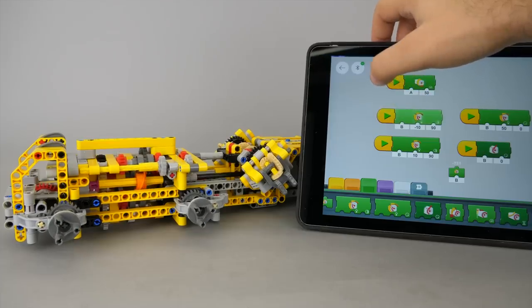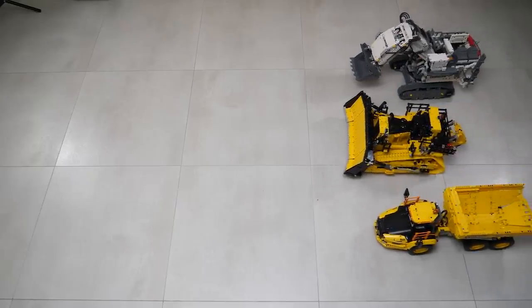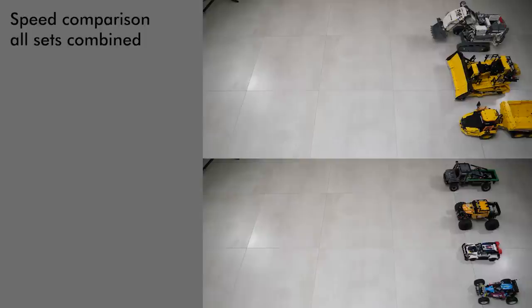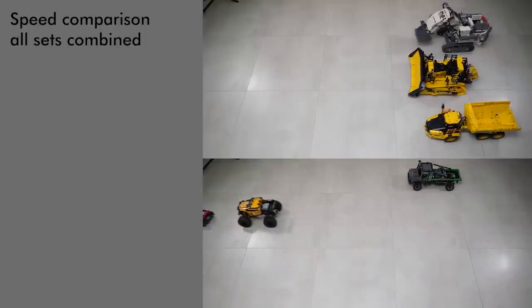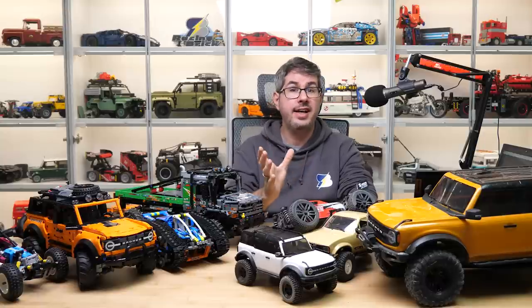Some of them have advanced features like the Liebherr Excavator with many moving parts, the Zetros with locking differentials, or the Volvo with a 3-speed gearbox. From a performance perspective they are somewhat limited. About a year ago I made a video showing most of these sets. The buggy is pretty fast, the others range somewhere between slow, moderately slow, and barely moving forward. Some are pretty powerful and can climb impressive inclines, but in general they are still intended for indoor use and aren't very durable.